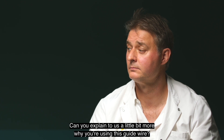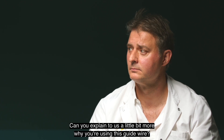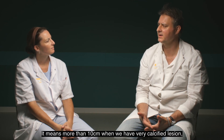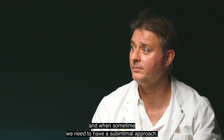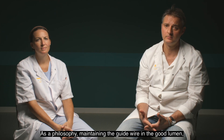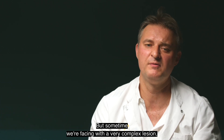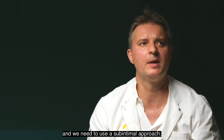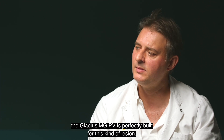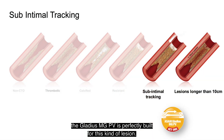I know that you're using another type of Gladius, the Gladius MGPV. Can you explain why you're using this guide wire? Indeed. I use the Gladius MGPV for very complex lesions — more than 10 centimeters, very calcified lesions, and when we sometimes need a sub-intimal approach. The philosophy of making a guide wire to stay in the true lumen perfectly matches my daily practice. But sometimes we face very complex lesions and need a sub-intimal approach, and the Gladius MGPV is perfectly built for this kind of lesion.